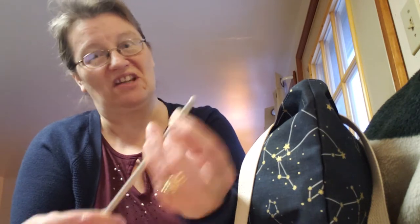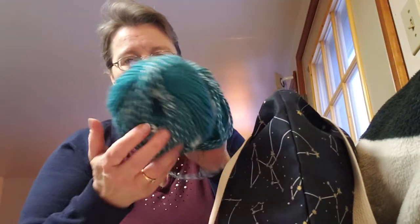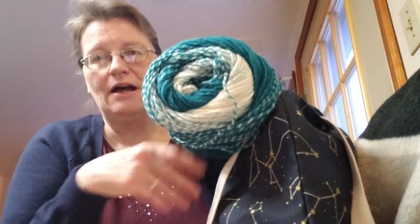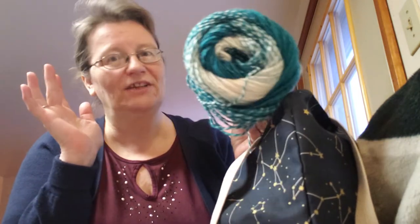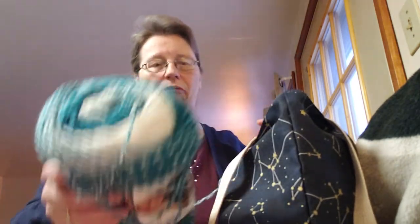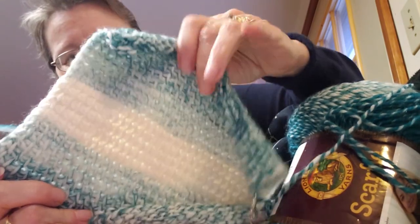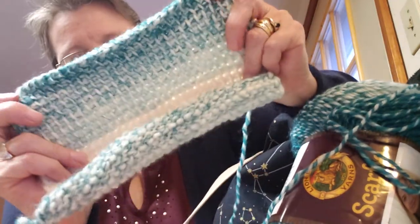I got out my Leisure Arts afghan hooks — they're heavy and bulky but they work. I tried a wooden one that was new but right through the halo section it drags, so that went back in the drawer. What I'm working with is Scarfie — I'll put the pattern in the description box. It says you need one whole skein to do this pattern and just do it as long as you want or use up the skein. It's the pattern with the simple stitch that curls up, so it's all rolled up, but there's the beginning of this simple scarf.